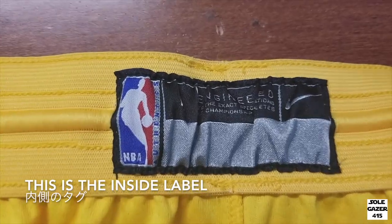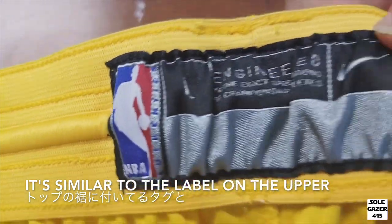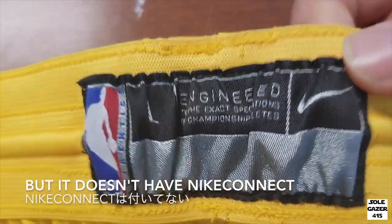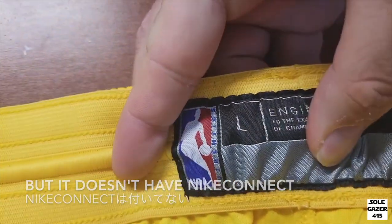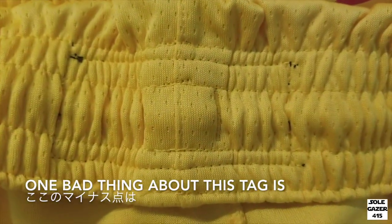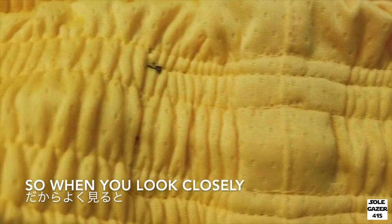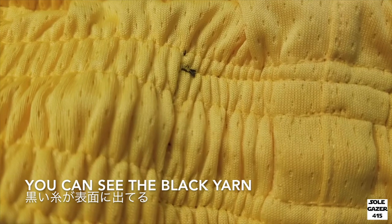This is the inside label. It's very similar to what they have on the upper, but it doesn't have any Nike Connect. There's the sizing and also an NBA logo on the side. One bad thing about this part is they use a black yarn, so when you look over, you can see the black stitches.